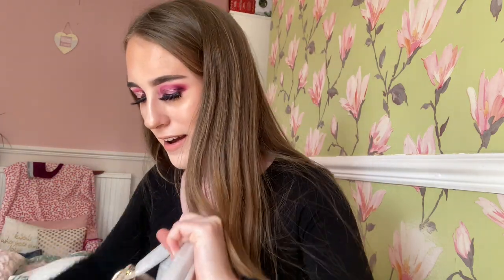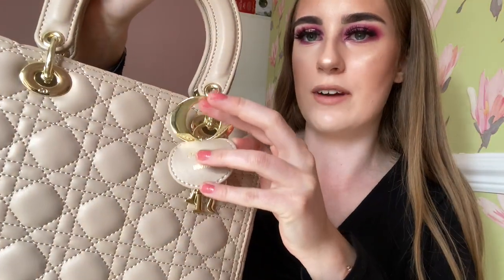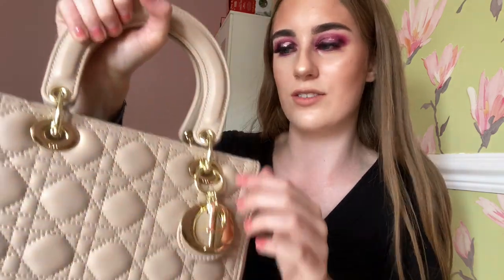Oh my God, this bag is beautiful — I'm not even joking. Dior bag. I'm actually speechless, guys. This bag is so cute — some people might find it ugly but personally I think it's so cute. I actually can't believe it — how adorable. I literally love it. Christian Dior Paris on there, CD engraved in there and on there as well, and all these little key rings, which I think is so cute.